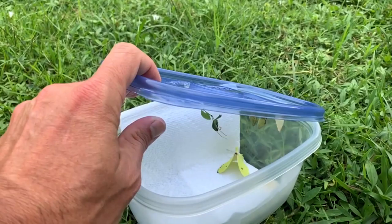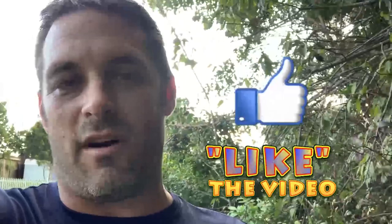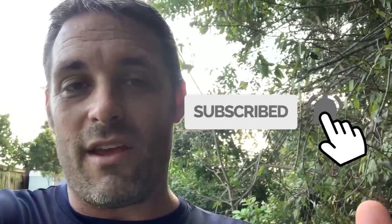Hey guys, welcome back to Key's Moz. Last time we found a whole bunch of Pink Spot Sulfur caterpillars and we brought them inside — we're feeding them and doing the whole raising them inside on cuttings thing. But in this episode, you're going to see what happens when you overcrowd your containers. Unfortunately, this is something that happens when certain species are more delicate. We do have some success, but we've got a lot of great information for you. Don't forget to go to keysmaws.com to get all kinds of info about butterflies and moths of South Florida and the Florida Keys. Please subscribe to the channel.